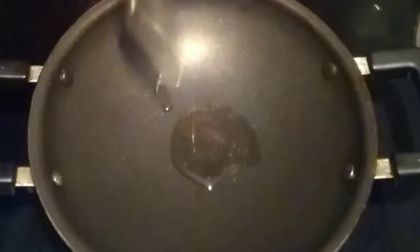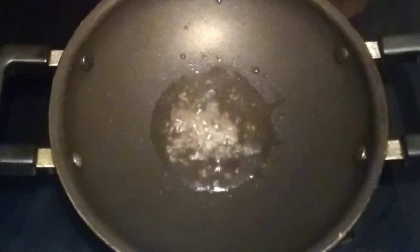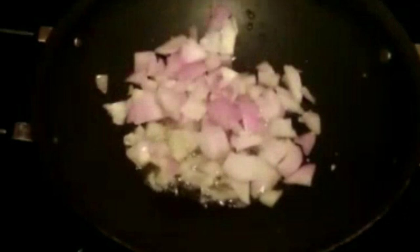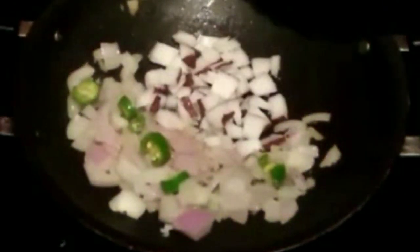I will take a few spoons of sunflowers and a few spoons of water. I will take 1 spoon of water. I am going to take a few spoons of water. Let's taste it.